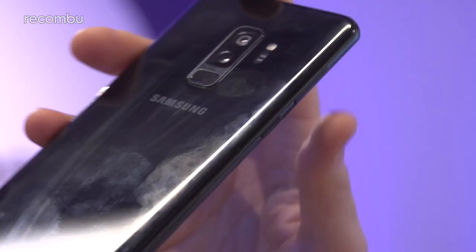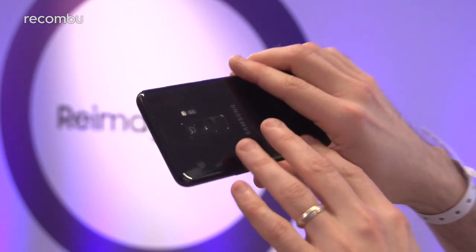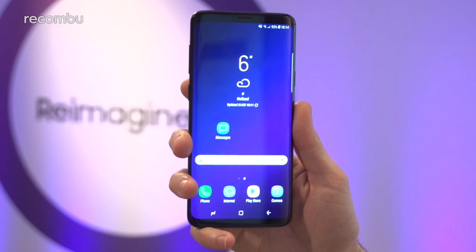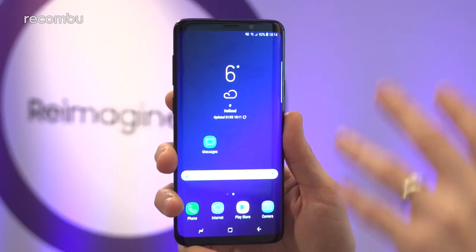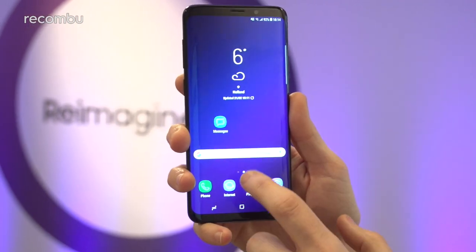It's fully water-resistant as before, so you can give it a good old dunking when needed. It comes in three different hues — this is of course the black model, but you can also pick it up in lilac purple or blue. The display hasn't really changed at all from last year's model; it's still a 6.2-incher with an 18.5:9 aspect ratio and a Super AMOLED panel.